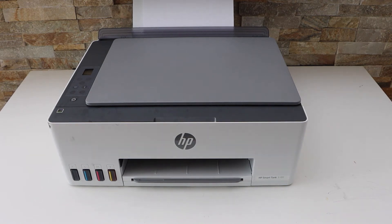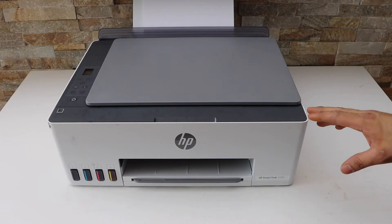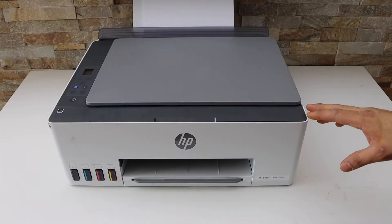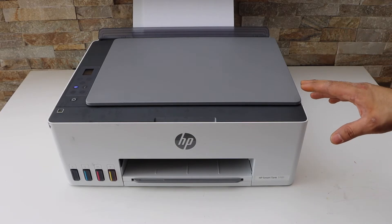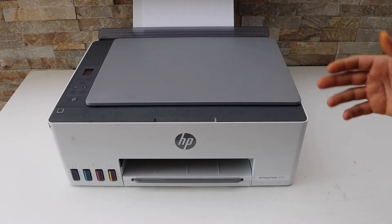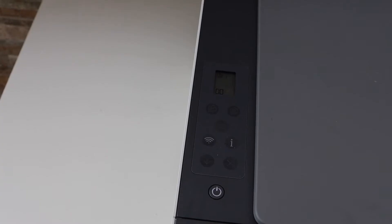In this video I am going to show you how to do the Wi-Fi setup of your HP Smart Tank printer. The first thing is to enter this printer into the setup mode. This is a Wi-Fi setup, which means we are connecting with the home Wi-Fi network or your office Wi-Fi network. Go to the printer display panel.